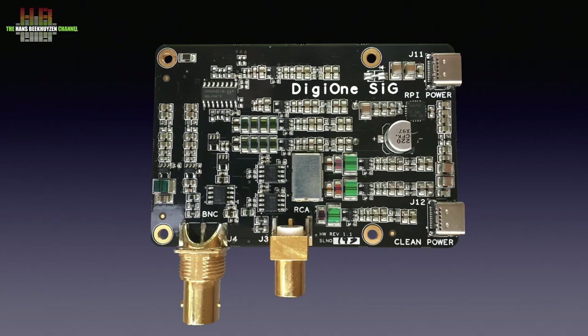The DigiOne Signature was used with two power supplies: the same S-Booster plus a cheap switching mode power supply. Both were connected to the DigiOne's specific power inputs. For a review of the BOS and the DigiOne Signature, see the links below this video on YouTube.